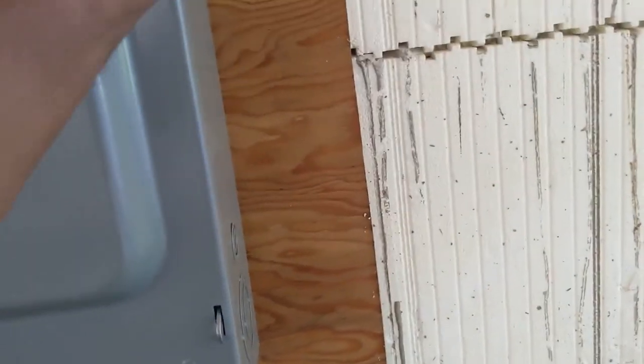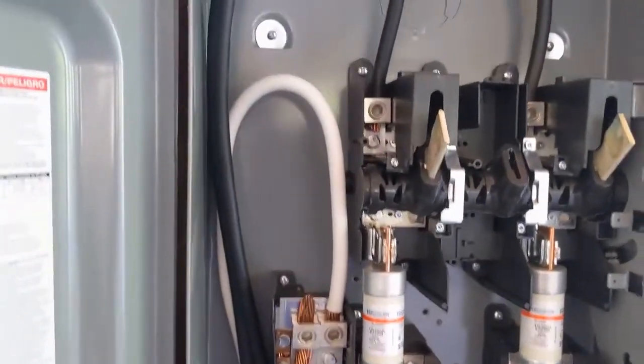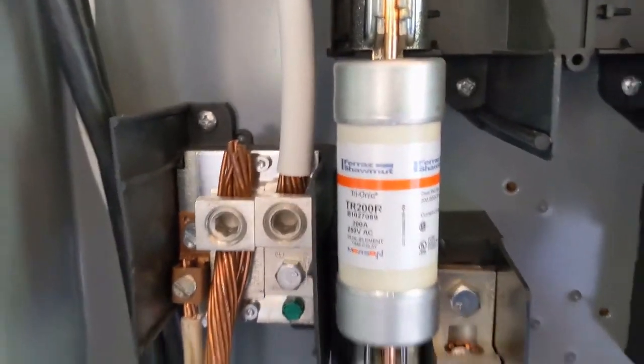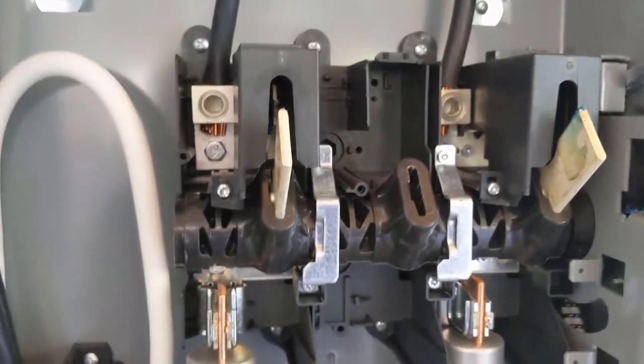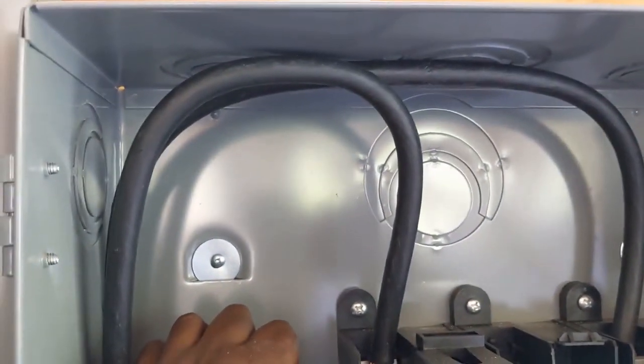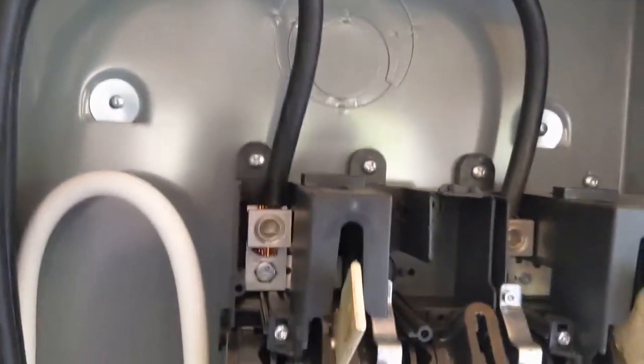I can't open it easily — something is holding it. There we go. So that's what it looks like inside — he put a couple of fuses, a 200 amp fuse. Basically a 200 amp cable, two cables with the neutral and ground, and it's not tied to anything right now.